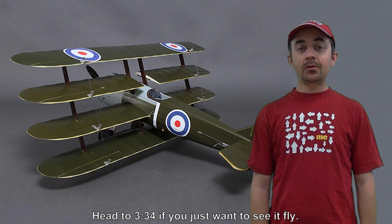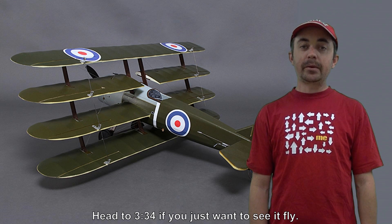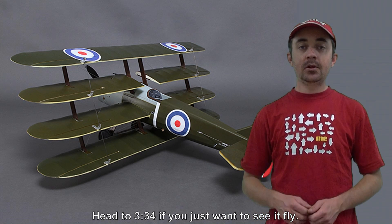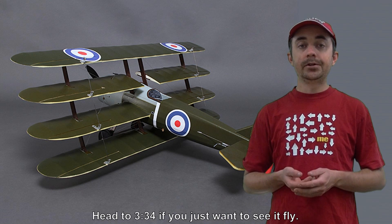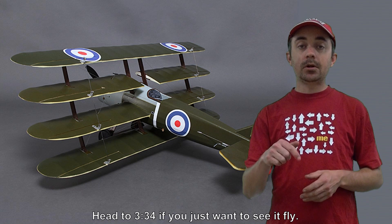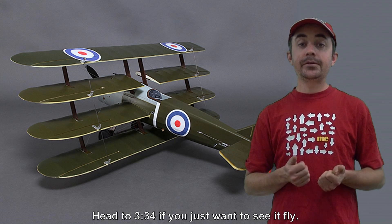Hey guys, today I've got something pretty old school for you. It's the Armstrong Earth FK-10 quadplane. What I'm going to be doing is showing you how it comes in the box, what you actually get in the box, a bit of a setup, and some flight footage. I've also got in the description below the video some information on the real FK-10 quadplane, so if you're interested in that, check it out.